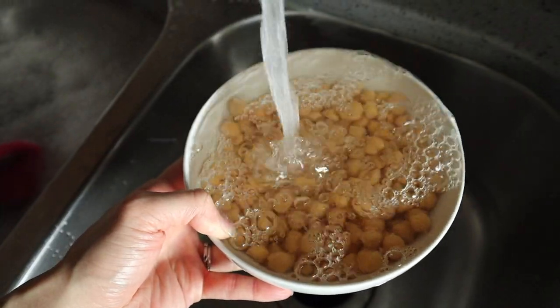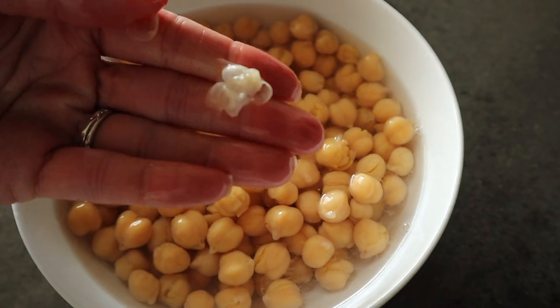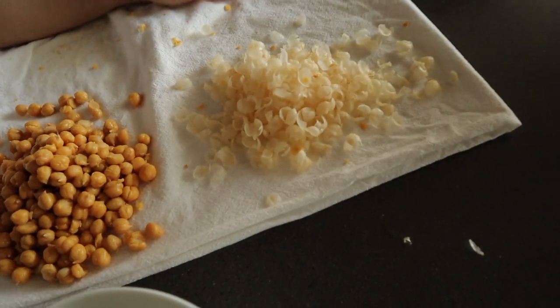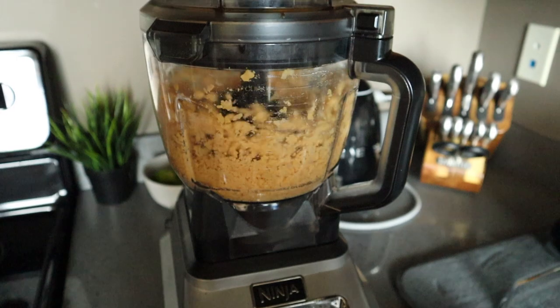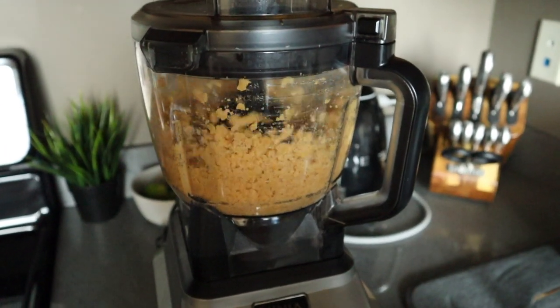Starting off with the garbanzo beans, aka chickpeas — we're going to give them a quick rinse and actually remove the shells on the outside. This is going to help with the texture of your hummus as well as make it a lot easier on your body to digest. It's not necessary but I do recommend it if you have the time. Add them to your blender before adding any other ingredients and quickly blend them up to help with the texture.